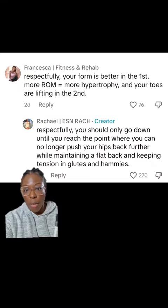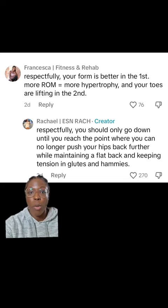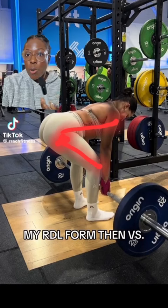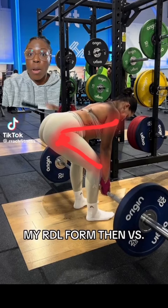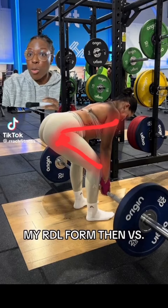When looking at form, you have to look at everything. I commented that her form is better in the first variation, mostly because in the second form she's lifting her toes, which is going to affect how much tension you have in the glutes and hamstrings. She responded that you should only go down until you reach the point where you can no longer push your hips back further while maintaining a flat back and keeping tension in the glutes and hamstrings — and she's absolutely correct. She's doing exactly what she said is important: hinging as far back as possible while maintaining a neutral spine, which optimizes the stretch in the glutes and hamstrings and maintains tension throughout the entire lift.